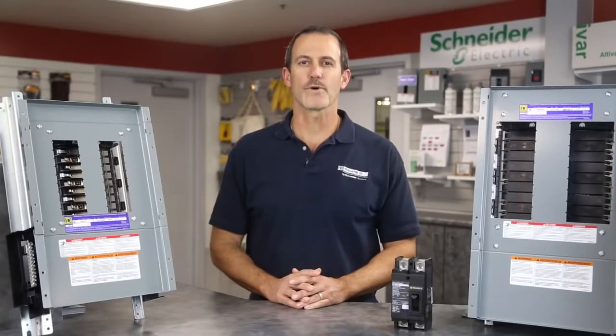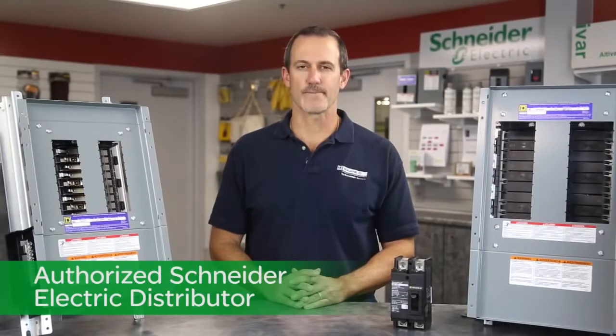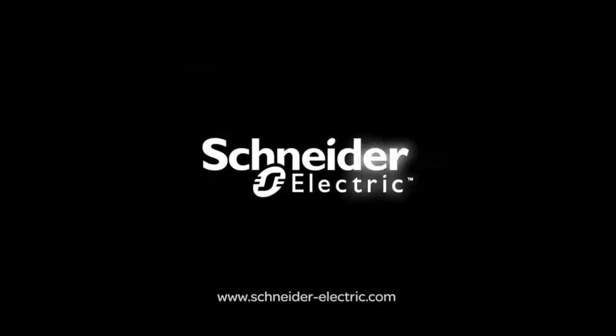Well, that's it for today. For more information on our Square D brand of NQ and NF panel boards, please contact your local authorized Schneider Electric distributor. And remember, make the most of your energy with Schneider Electric.